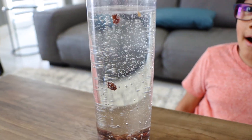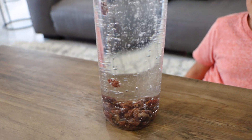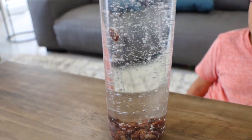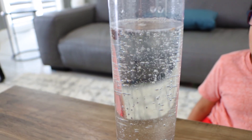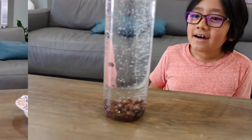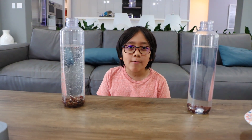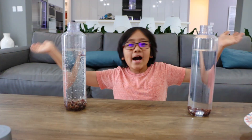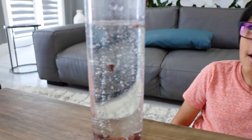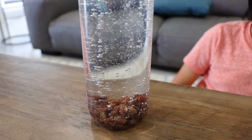Up. Up. Down. Up. Down. Down. Up. Up. Up. And down. Down. Up. Up.